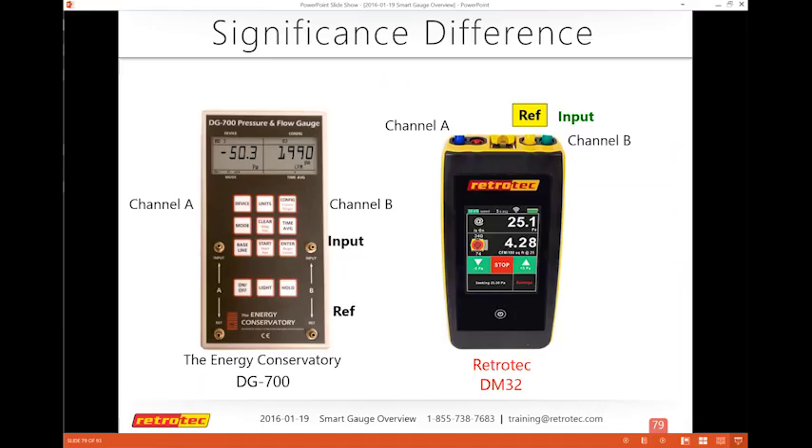For support — especially if you're updating firmware and have a problem — contact support at RetroTech.com. Lee is the person who responds to emails and phone calls and can help quickly with issues. Make sure the gauge does not die during a firmware update.